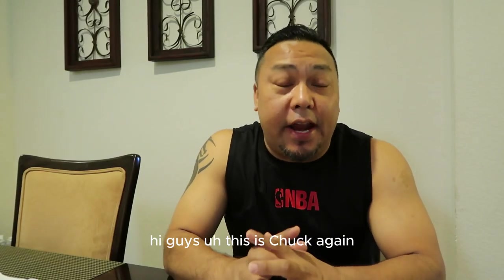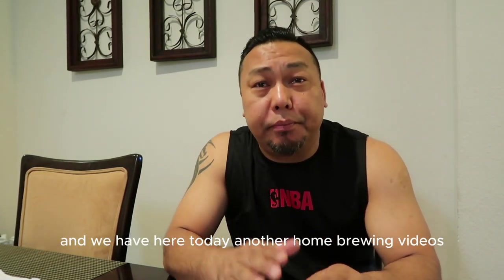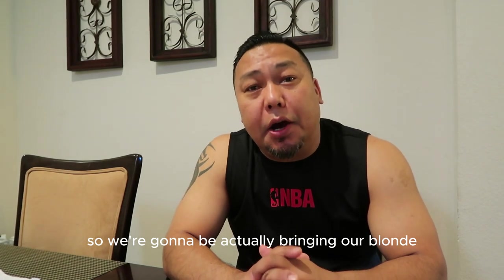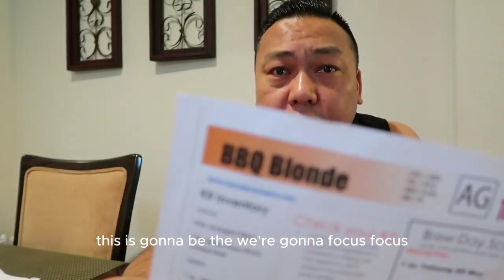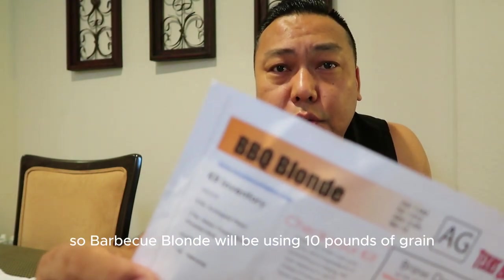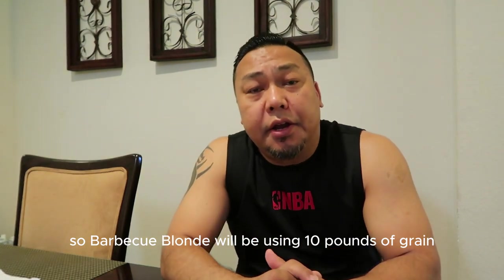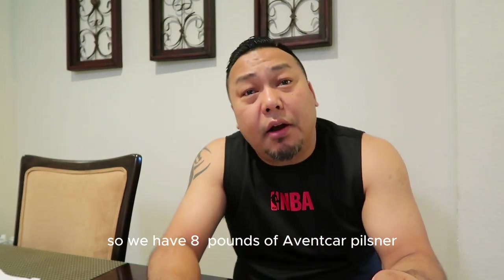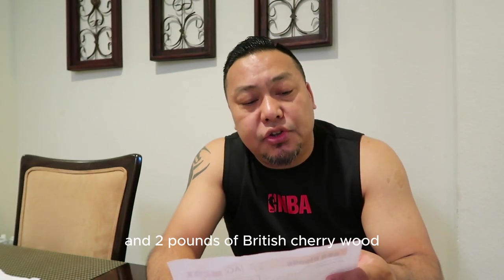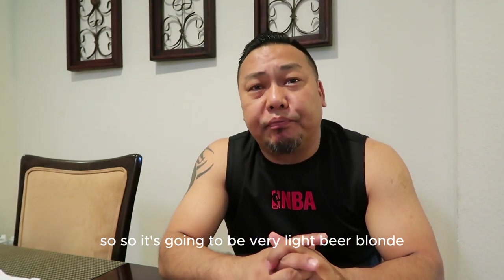Hi guys, this is Chuck from Nepali Brewboy. Today we're brewing our Barbecue Blonde. We'll be using 10 pounds of grain — eight pounds of Vanguard Pilsner and two pounds of Briess Cherrywood smoked malt. It's gonna be a very light blonde beer, great for the summer.